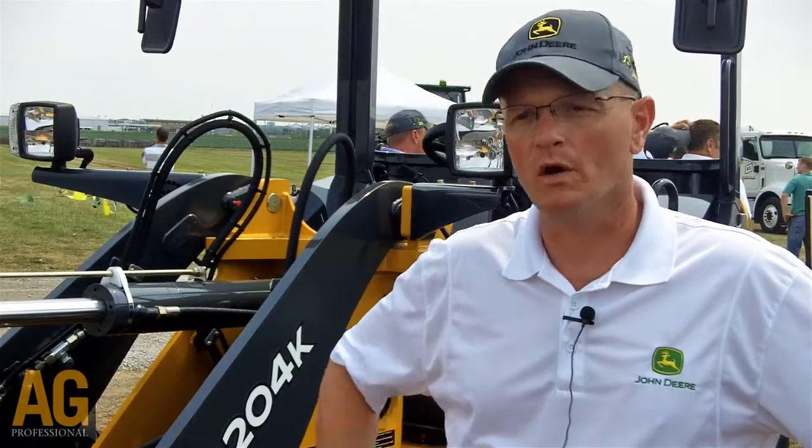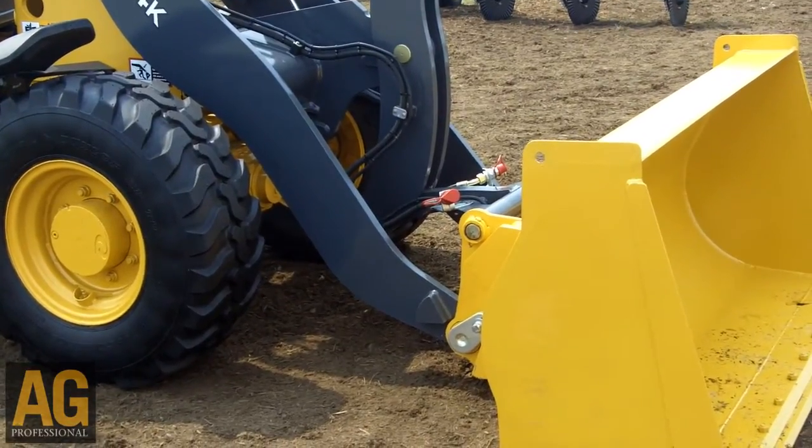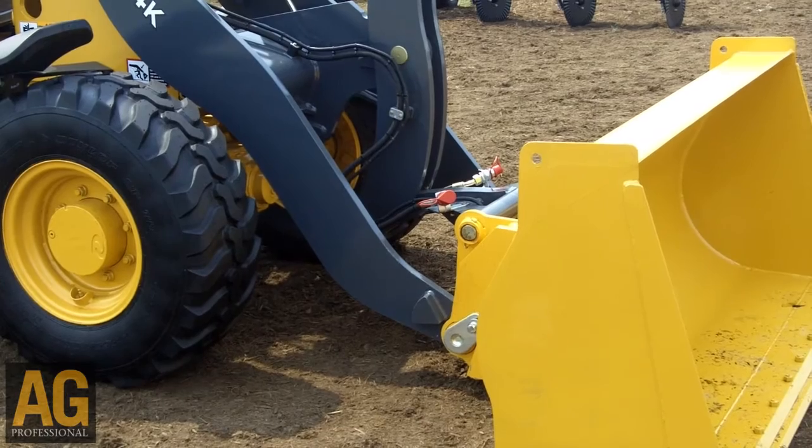We also heard that customers wanted to move away from our old style — what we call a Euro coupler for the bucket. We've gone to the skid steer style coupler so that you can couple up many attachments from John Deere through the Worksite Pro attachments line.